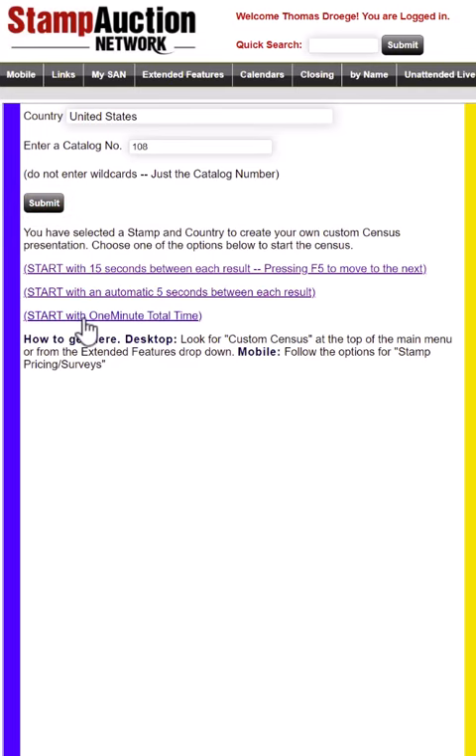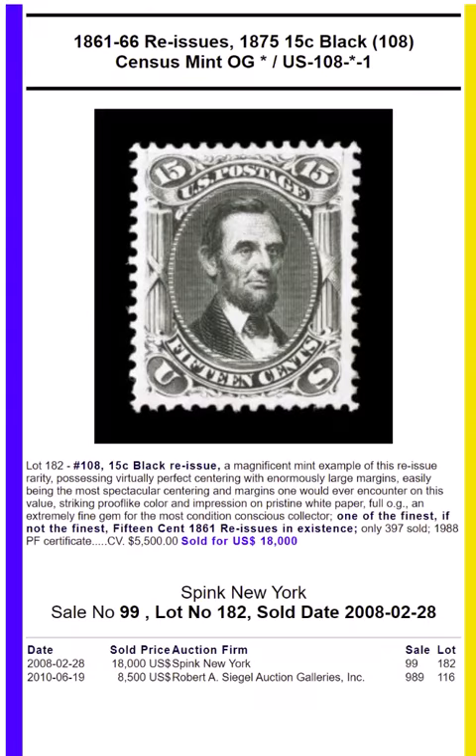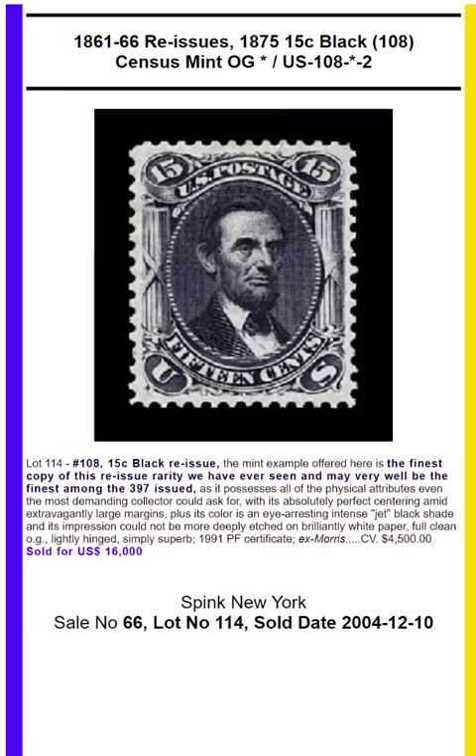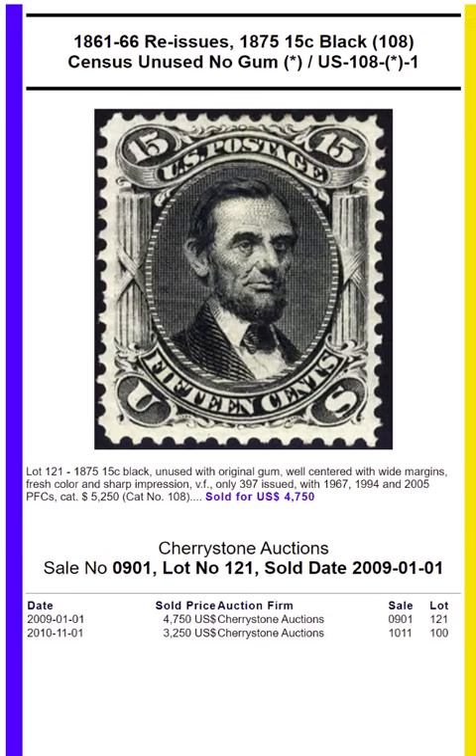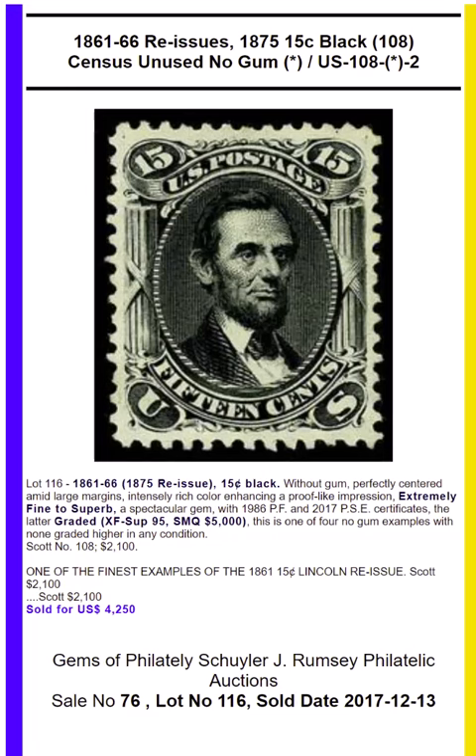Other videos explain how to pull up your own custom results. The 15-cent is similar to the 12-cent in that the intense shade of black is due to the contrast from the very white paper. 397 copies were sold. There are no multiples of any kind or on cover. None of the 1875 reissues have any varieties either of plate or shade.